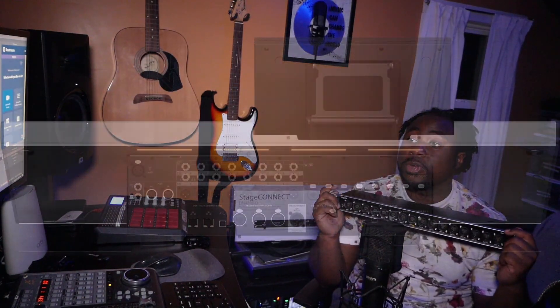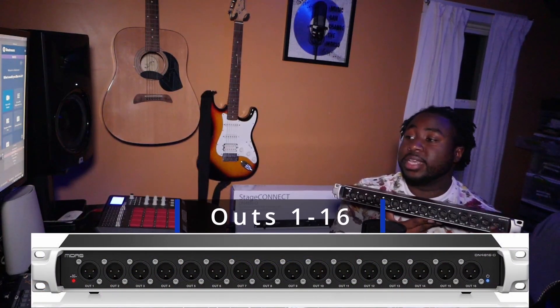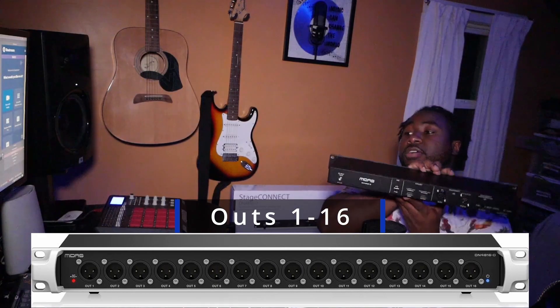What I have before me is a 16-out, one-unit rack that connects via the Stage Connect port — a new technology from the Music Tribe family of products, Behringer Midas — that allows you to send up to 16 ins and 16 outs of I/O via one XLR cable that will also power the unit. On the front, you have outputs one through sixteen.